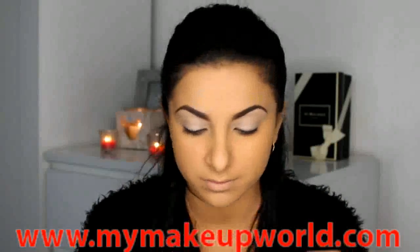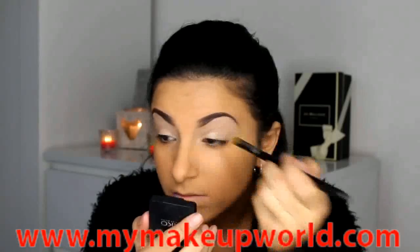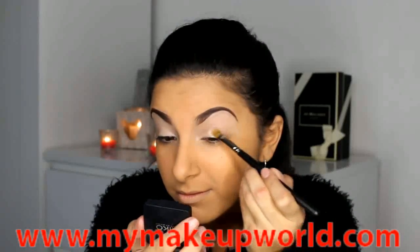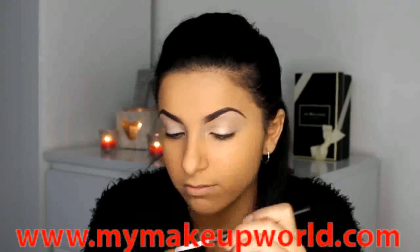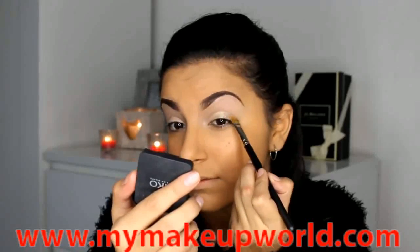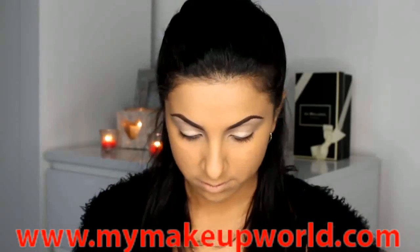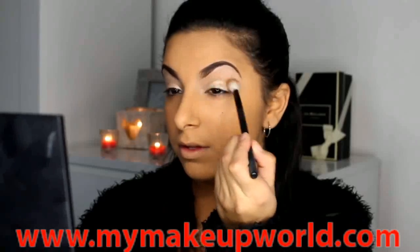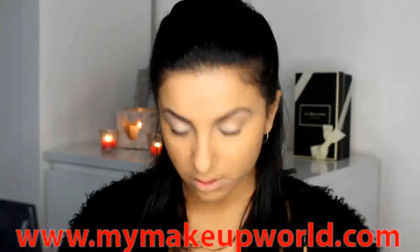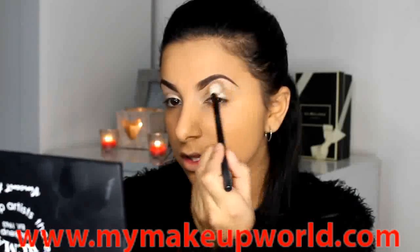Then I'm going to be applying this gold Kiko eyeshadow all over the lid. This is really nice because it's really similar to Whisper of Guilt by MAC, so I like to use this as a highlight as well. I'm keeping the eyeshadow quite natural today because we're using so much eyeliner, so I'm just using it for a little bit of shimmer. Then I'm going to be using Uninterrupted by MAC, which is just a really nice yellow-toned brown, and I'm applying this into my crease just for a small amount of definition. These are the only two eyeshadows I'm going to be using, so I'm just using a big fluffy blending brush to diffuse this all over the crease area.